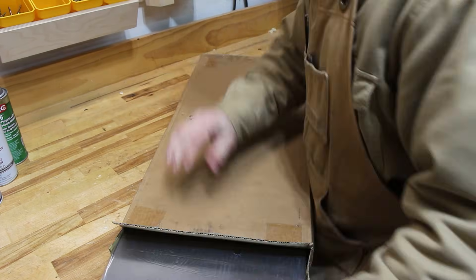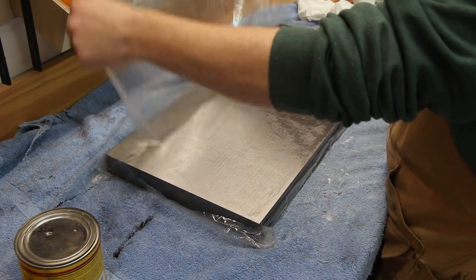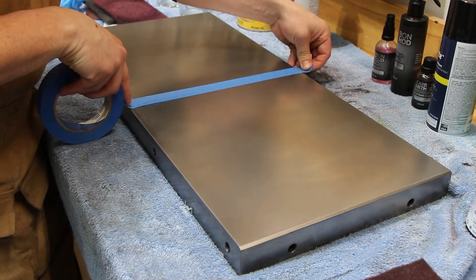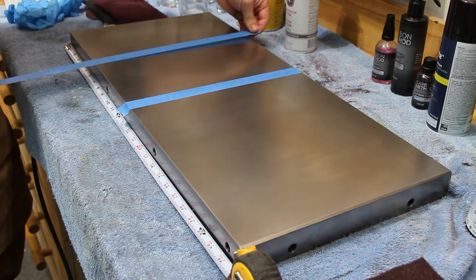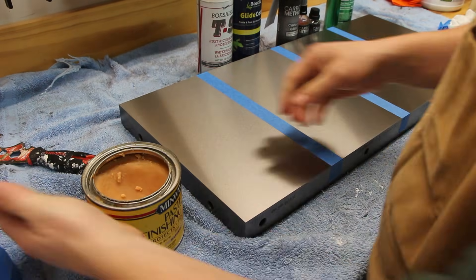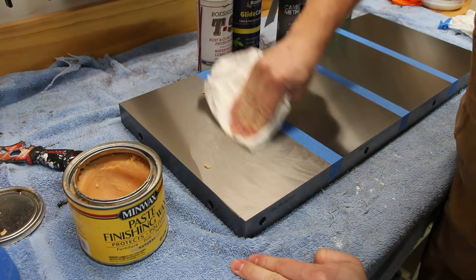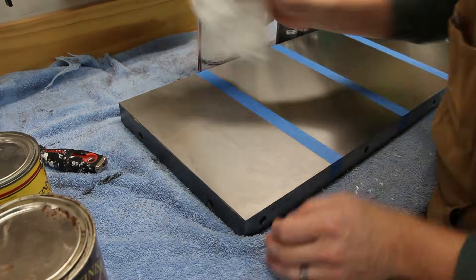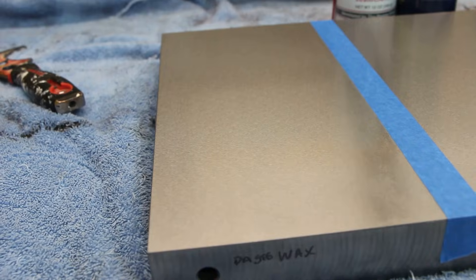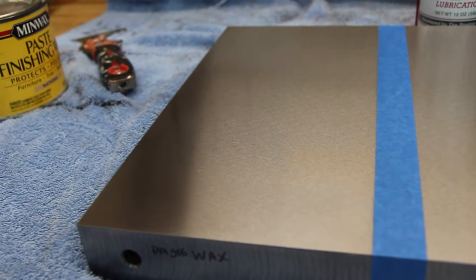This is a cast iron table saw wing that I bought just for your benefit so you can see all these different methods tested out. I'm going to partition this off into four different sections. This wing comes coated in oil, but I'm going to clean all that off so we can get down to the bare metal. The manufacturer's directions say to apply a thin even coat of paste finishing wax with a clean cloth and polish with a clean cloth. I'm going to apply two thin coats to give it a fair comparison.